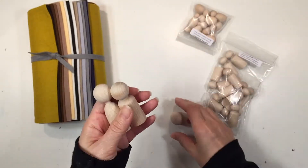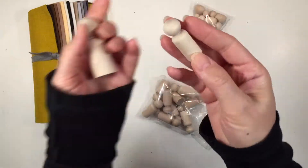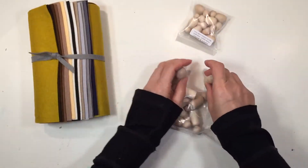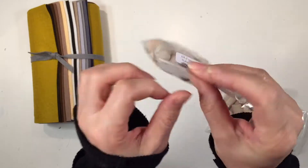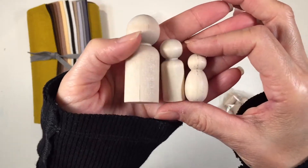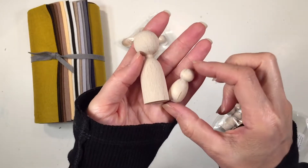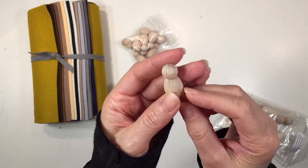I want to show you the smaller ones as well. These are the small peg dolls and you can see they're quite a bit smaller compared to the large ones — smaller diameter. These ones are super cute and precious. And then the last ones I got are adorable. These are called the Bunteen babies and they are smaller than the small peg doll and quite a bit smaller than the large one. Compared to the finger puppet base, they're really tiny. These are super cute, really easy to work with if you keep it simple, and I really like them.